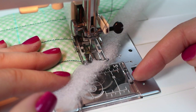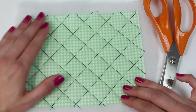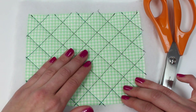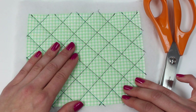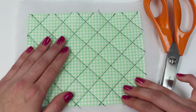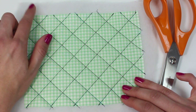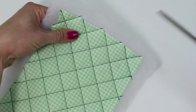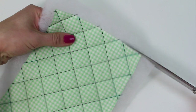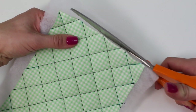Once you've sewn all of the drawn lines, you can trim off any remaining threads and remove your pen — my pen came off with water so that's now done. Note that if you were working with pins or safety pins, you would have needed to remove them and not sew over them. The final thing to do is trim off any excess wadding or other fabric layers to the same size as your front layer, using a pair of scissors — this will also trim off any little bits of thread as you go.